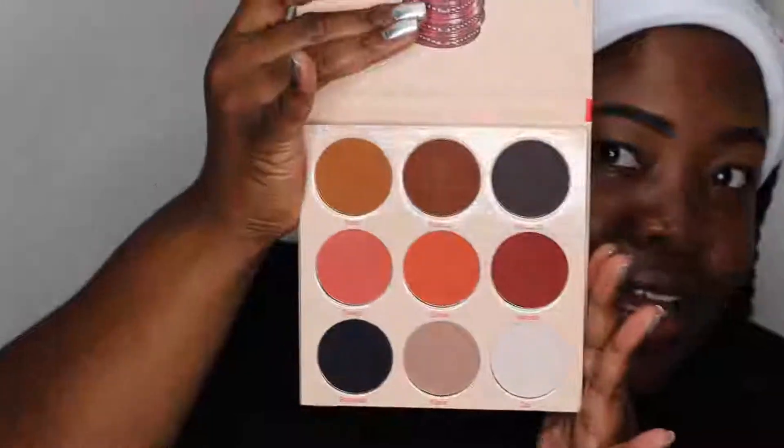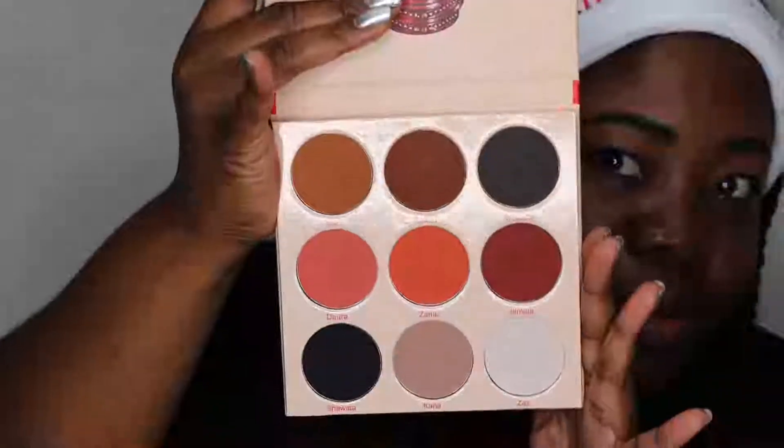Hey everybody and welcome back to the Mind Catches channel. Today I'm going to be playing around with the Warrior 2 palette. A few people said they just bought that palette and want to see another look, so that's what we're doing today. We're going to start out with prayer that this look turns out okay, because me and mattes really don't have a good time. This whole palette is nothing but mattes — I usually like to have one shimmer shade on my lid, so we'll see how this goes.